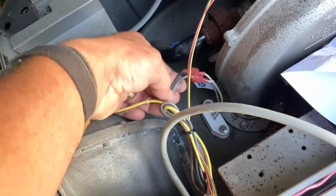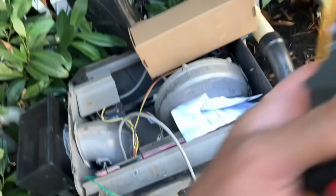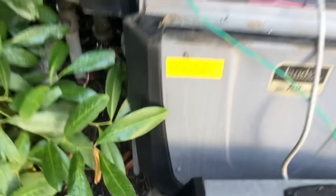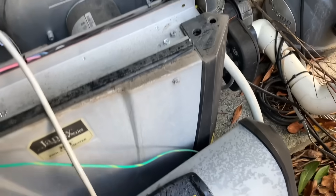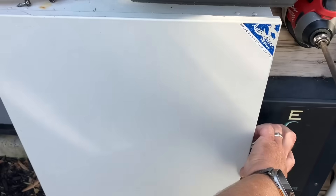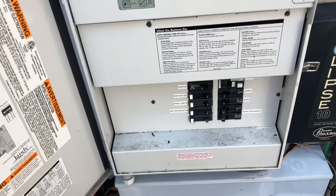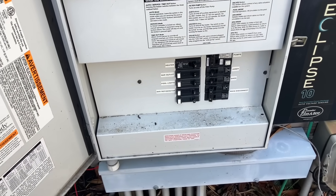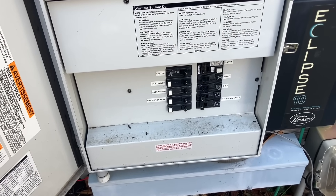The two leads are connected — polarity does not make a difference here. Now I'm going to put the cover back on and fire it up. Alright, I've got the heater on.